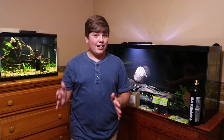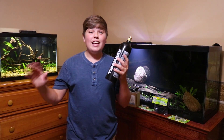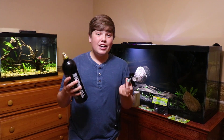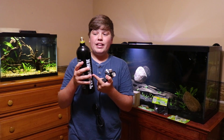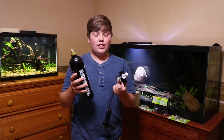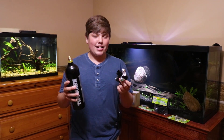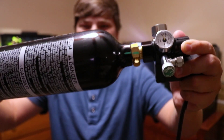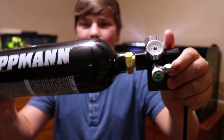Now that unboxing is done, it's time to set it up. There might be a slight pop when I screw this on, so don't get scared. I'm kind of nervous because this is basically a bomb — if this were to blow up it wouldn't be good at all. Here we go. Alright, it's attached. Now it's time to hook up the bubble counter.